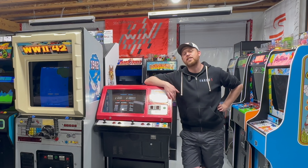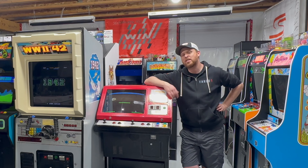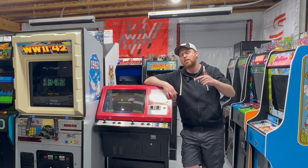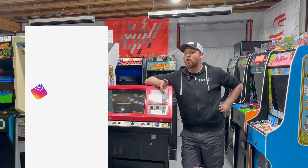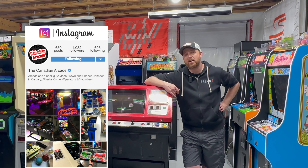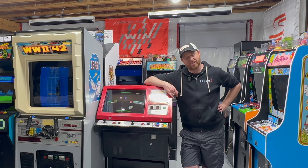Alright guys, that's going to do it for this episode of the Canadian Arcade. If you enjoyed this video, make sure you hit that subscribe button and share this video with your friends. If you have any questions or comments, leave them down below in the comment section. If you want more from us, we post a ton of stuff on Instagram and Facebook — go ahead and check us out there. Until next time, thanks for watching.